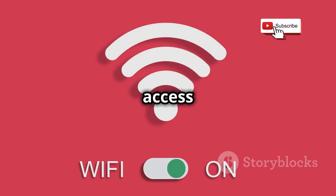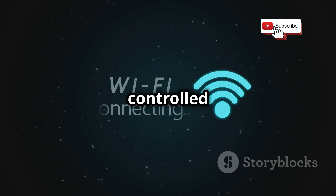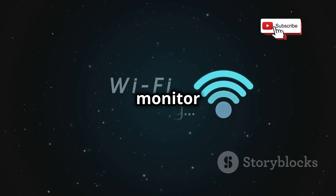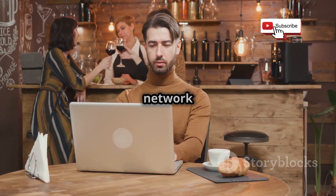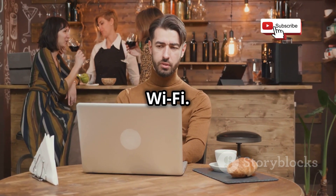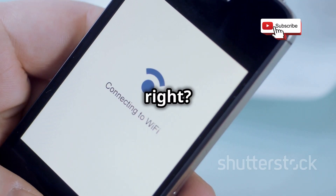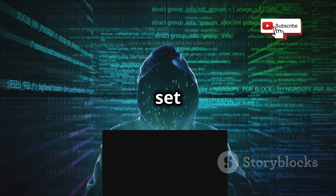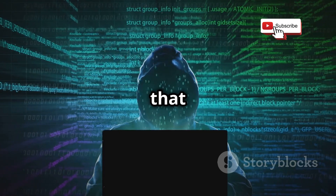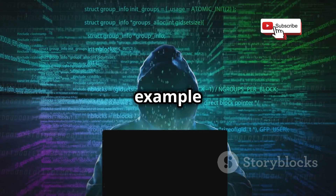One of the key features of the Wi-Fi Pineapple is its ability to create fake access points. These look like legitimate Wi-Fi networks, but they're actually controlled by the attacker, allowing them to monitor and manipulate the traffic passing through. So let's say you're at a coffee shop and you see a Wi-Fi network called 'Free Public Wi-Fi' — it seems convenient, but it could be a trap. If an attacker has set up a Wi-Fi Pineapple nearby, they could be using that fake network to intercept your traffic and steal your information.